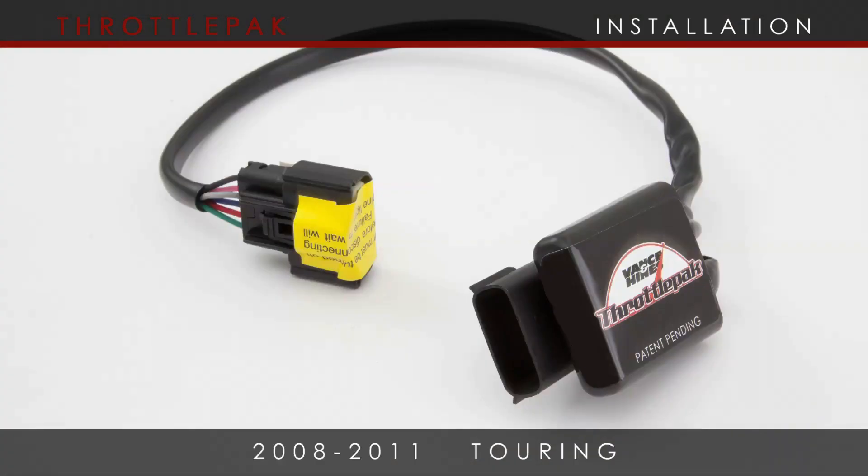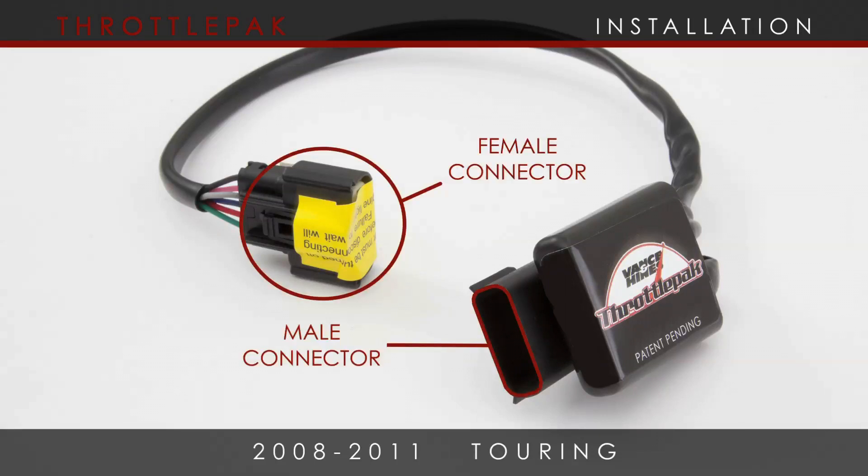The Throttle Pack consists of a module with two wired connectors, one male and one female, allowing it to be connected in series with your throttle body.